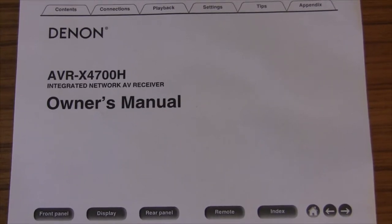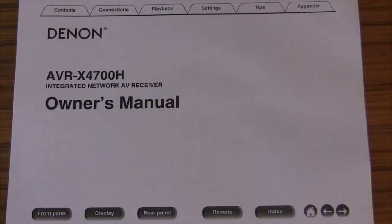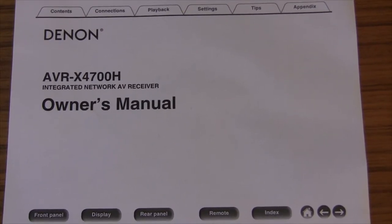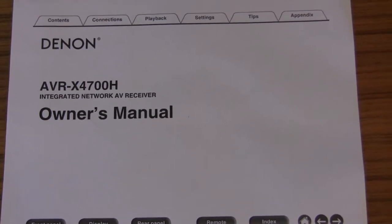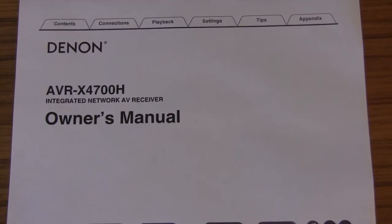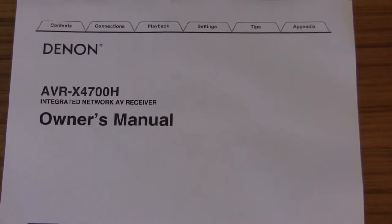This is future-proofing — it's got multiple HDMI 2.1 ports on the back. In my case, everything's going to be going directly to the TV. The TV is going to be the hub of the system instead of the receiver, although in the short term,